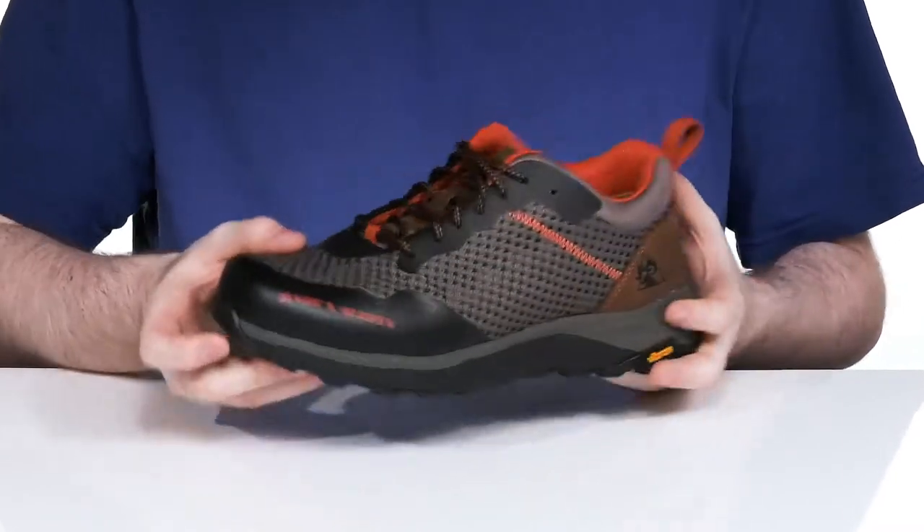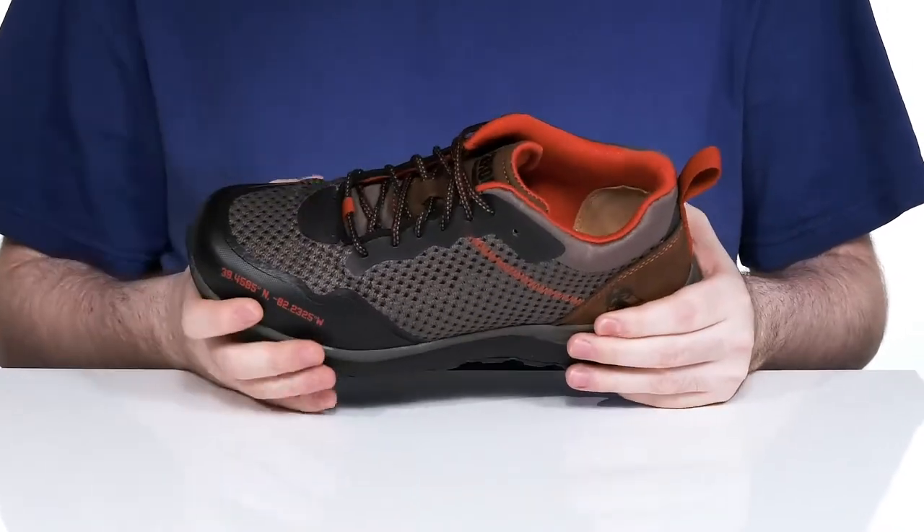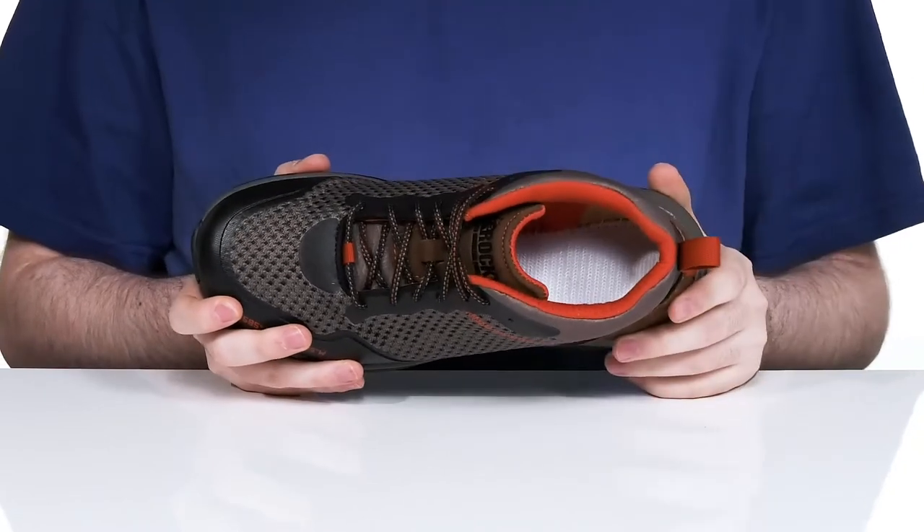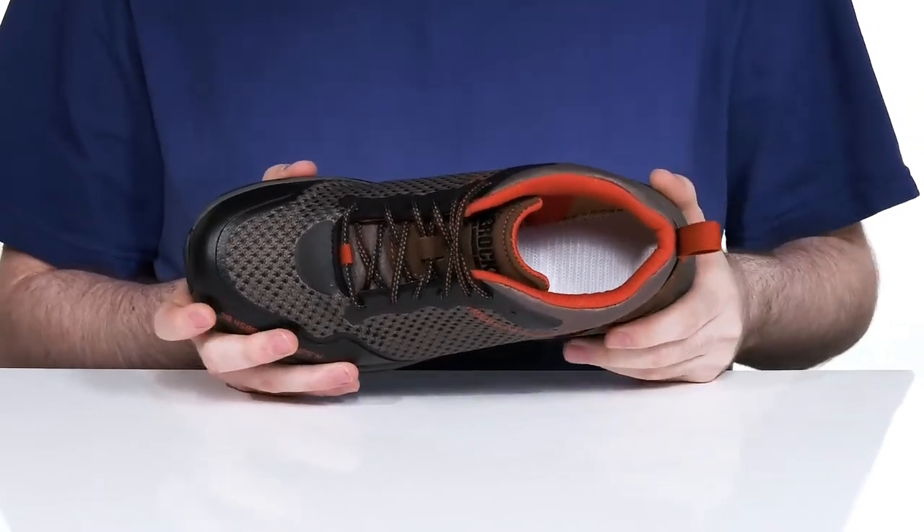It keeps it secure with a simple traditional lace-up. It has a gusseted tongue to keep out any debris, and the inside has extra padding that's soft and plush, making sure it's comfortable while the reinforced heel delivers a lockdown fit.